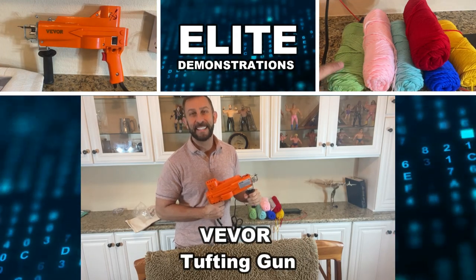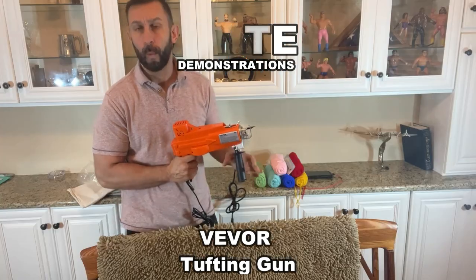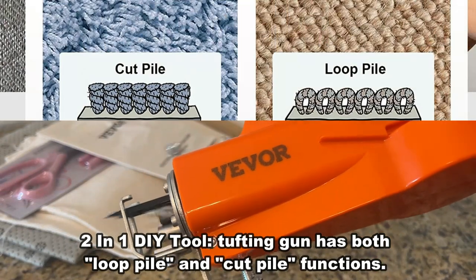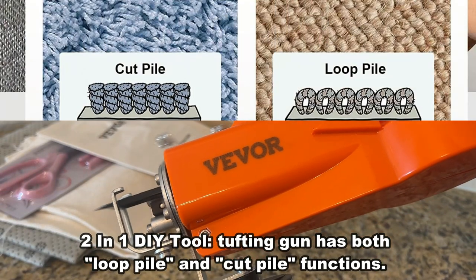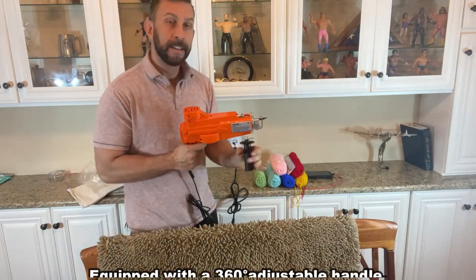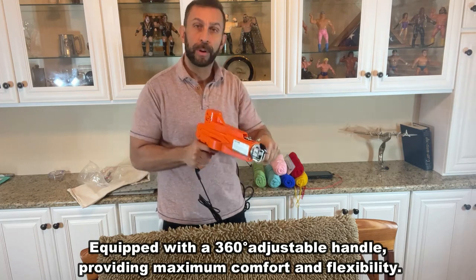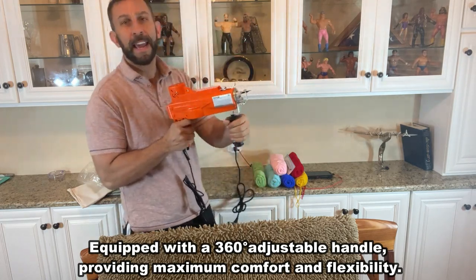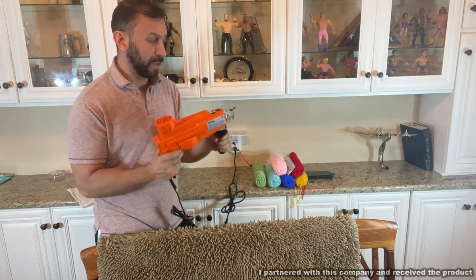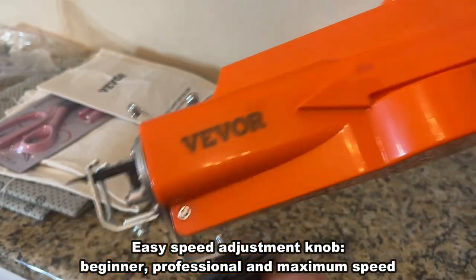Hey folks, Adam here at Elite Demonstrations. This is a 2-in-1 electric rug maker — we're talking loop and pile. It will cut and it will loop, and you will not believe all the accessories that come with this fantastic product. It features a 360-degree rotation so you can really get into your work, and it is lightweight, ultra powerful, and three-speed.